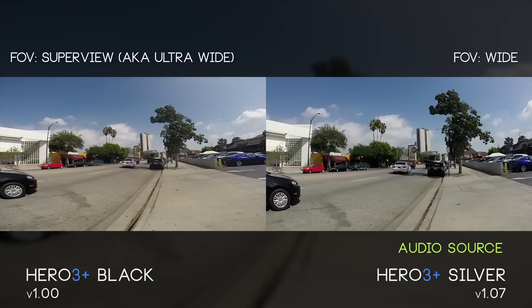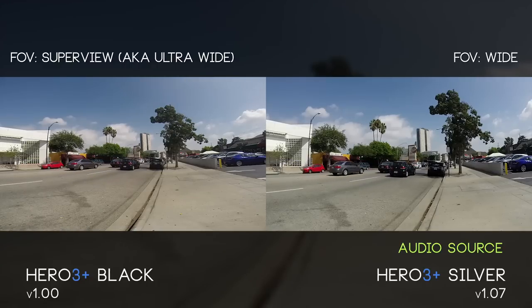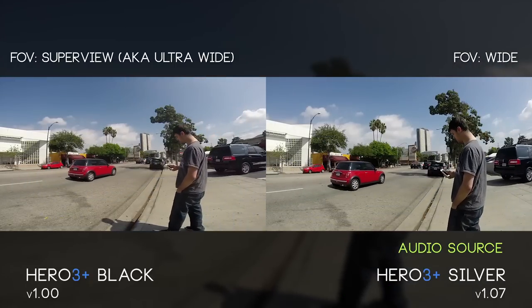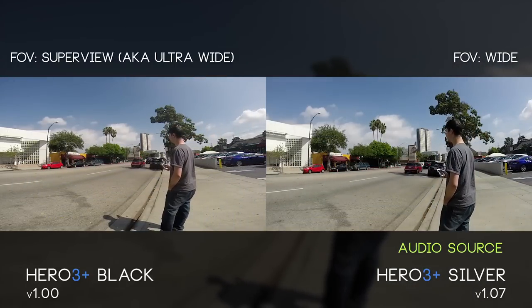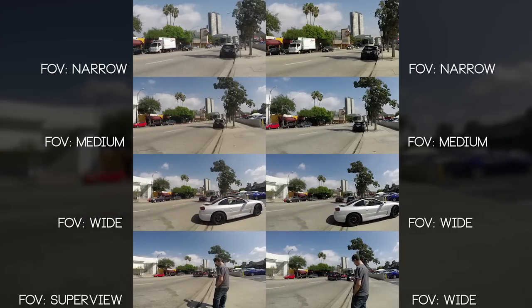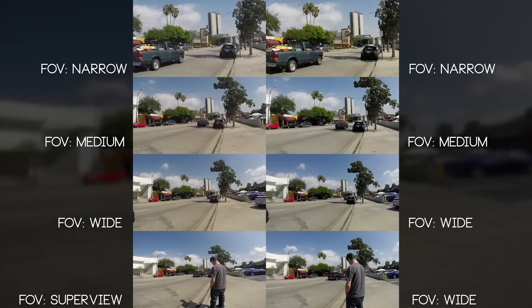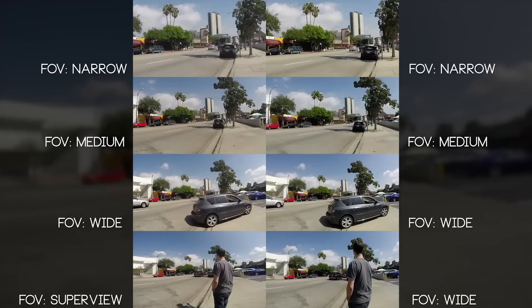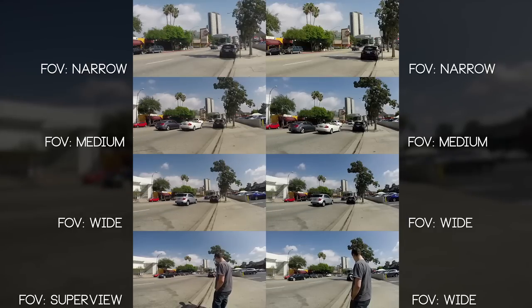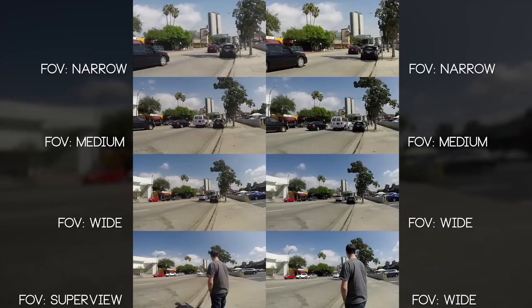I wanted to see how Superview is going to distort these wide establishing landscape shots. It's generally meant for times when you don't have a lot of space between you and the camera and you want to capture as much of the world around you as possible. You'll notice as I walk in I seem a little more distorted than the plate on the right, which is just the Silver filming in its normal wide mode. The Silver does not come with a Superview mode — that is only on the Black.